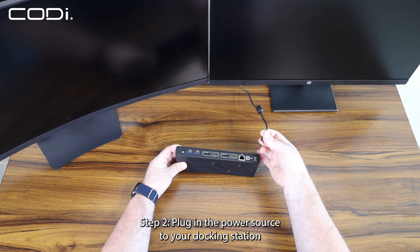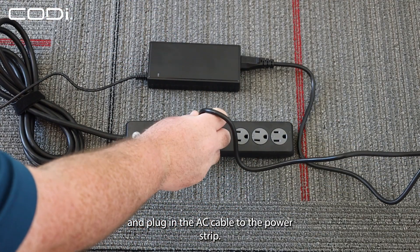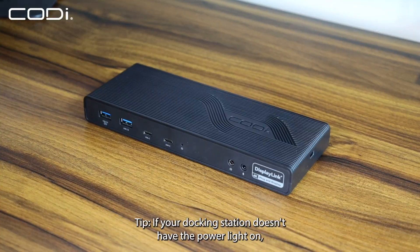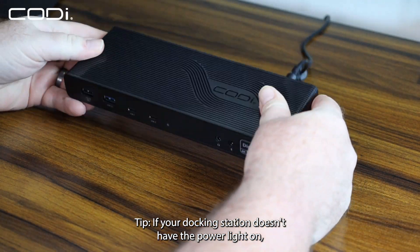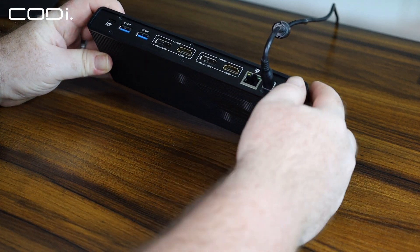Step 2: Plug in the power source to your docking station, and plug in the AC cable to the power strip. If your docking station doesn't have the power light on, be sure that the power switch on the back of the docking station is turned on.